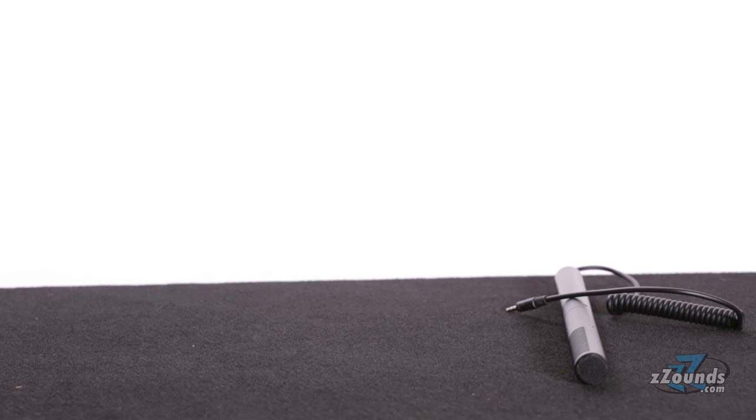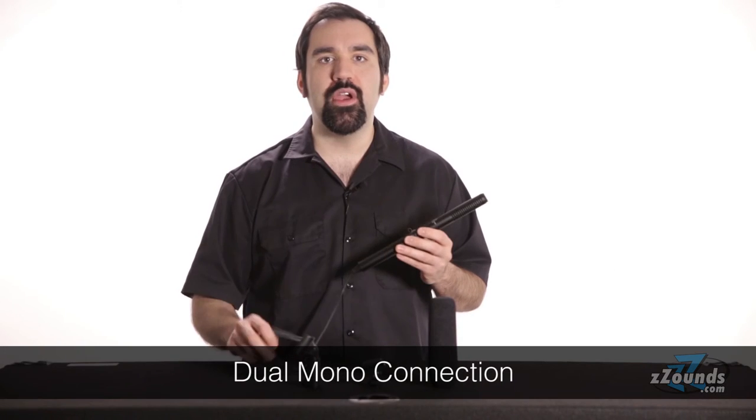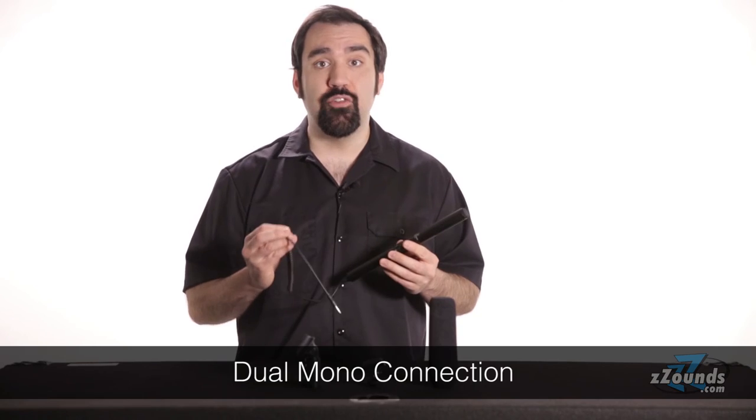This microphone comes with a variety of accessories including a camera mount, a mic stand clip, a foam windscreen for outdoor or windy situations, and a AA battery. It even comes with a dual mono connection for the times when you need to connect directly to a stereo audio device.